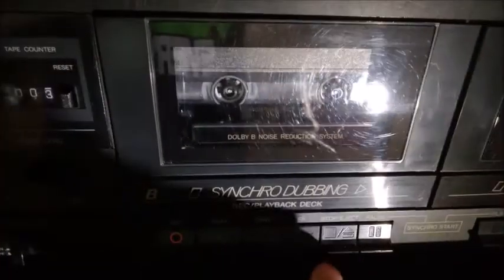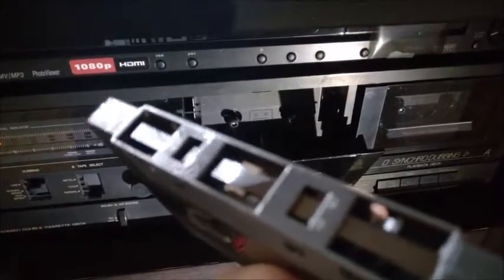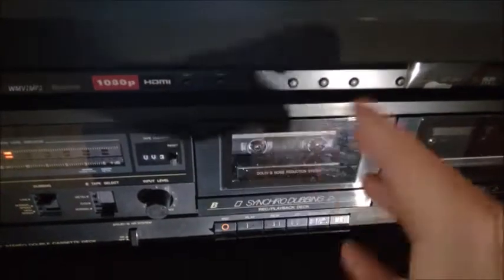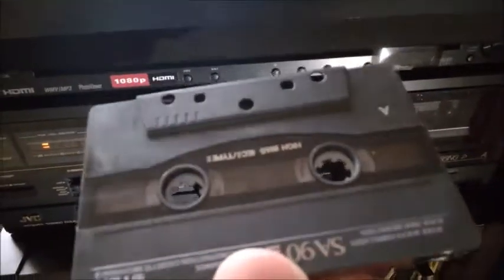Now this is not the best tape — I'm just testing things. The tape is a little bit mangled for some reason; someone played with the cassette, so the sound is not going to be the same quality. This other one is a good cassette — a TDK — not the top of the line, but it was good quality.